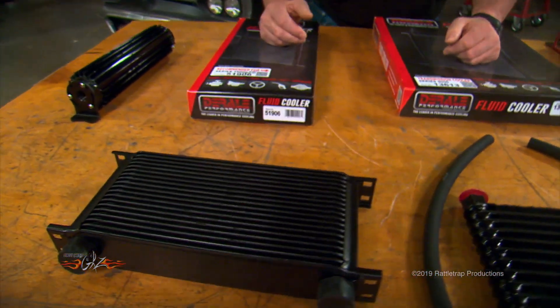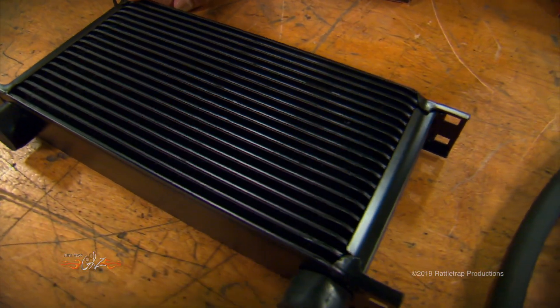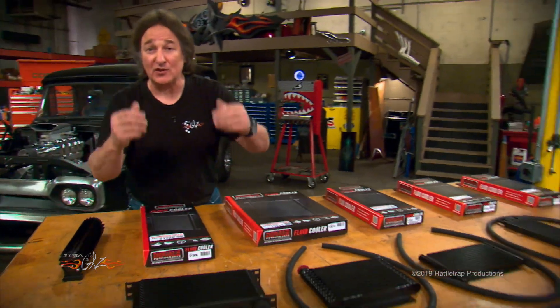And then if you want to step up to the really good stuff, you have the 10,000 series stacked plate cooler. And of course, you can get these in all kinds of different sizes to fit your application.